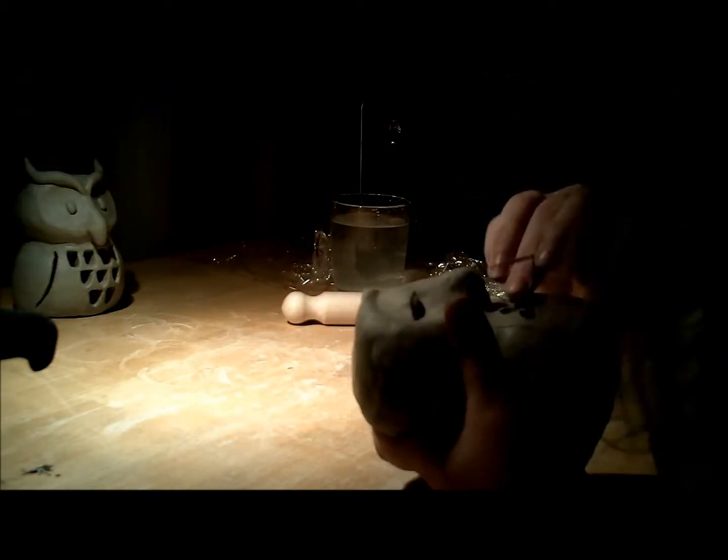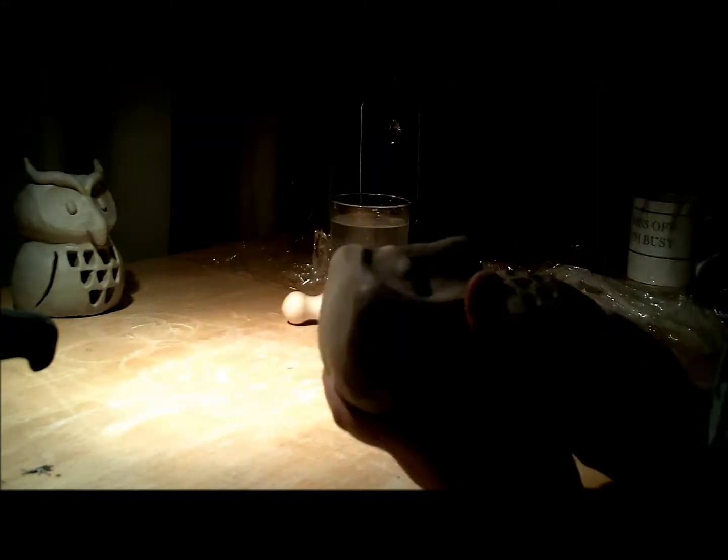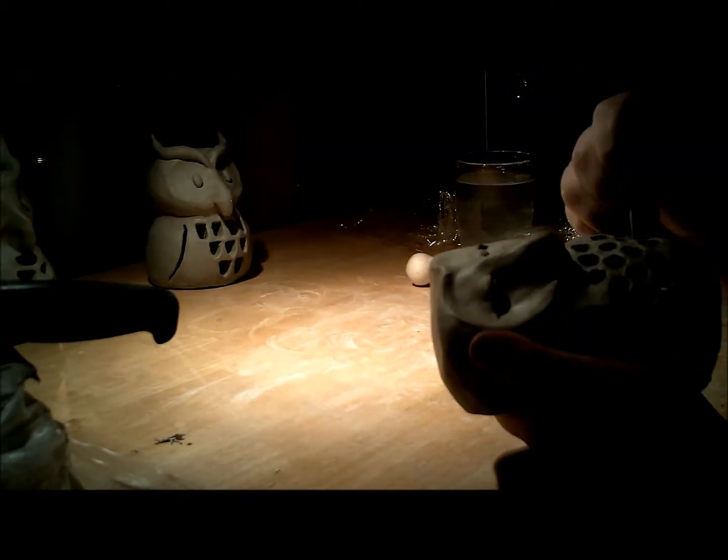Everybody knows, everybody knows where we're going. Yeah, we're going down. Everybody knows, everybody knows where we're going. Yeah, we're going down.